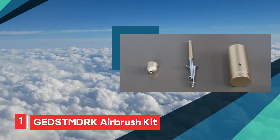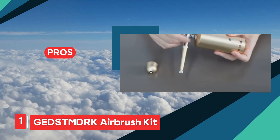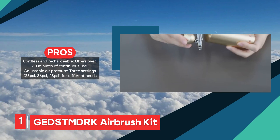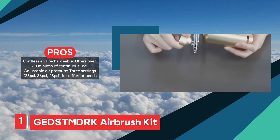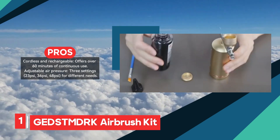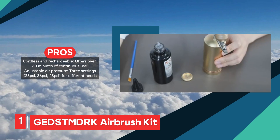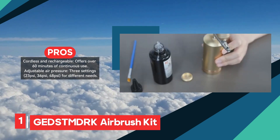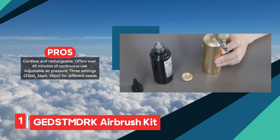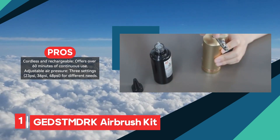The Getznderk Airbrush Kit is a versatile tool designed for a variety of creative applications, from model painting to makeup and cake decoration. One of its most appealing features is its cordless and rechargeable design, providing over 60 minutes of continuous use, making it perfect for on-the-go projects. The kit offers three adjustable air pressure settings — 23 PSI, 36 PSI, and 48 PSI — allowing users to customize the airflow for precise control depending on the task at hand. This kit is not only convenient but also versatile, with multiple cup sizes.